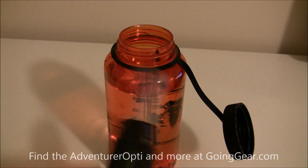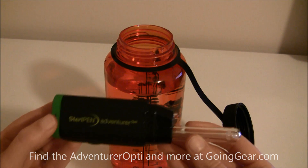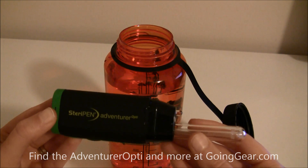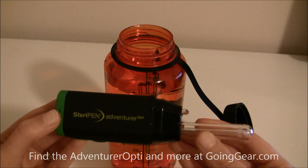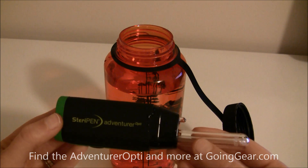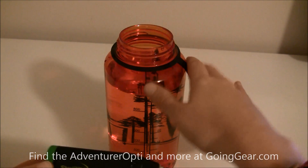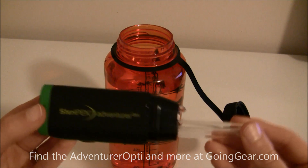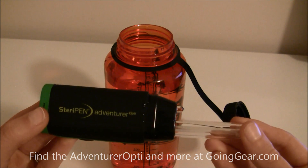That is how you use the Adventurer Opti SteriPen. Overall this is a great product to have on the trail — it's easy and light, and as you can see, very easy to use. I always recommend having a backup system in case the pen fails, such as carrying a few water purifying tablets or a pot to boil your water. I also recommend putting a bandana or handkerchief over the opening of your Nalgene while filling it, to collect any big particles. The SteriPen will get all the bacteria, but you want to remove any large debris from the water first.